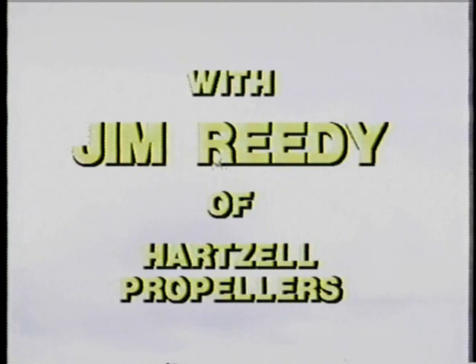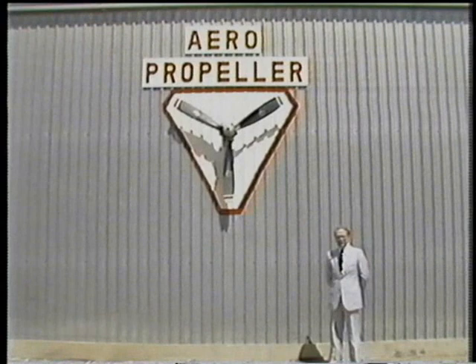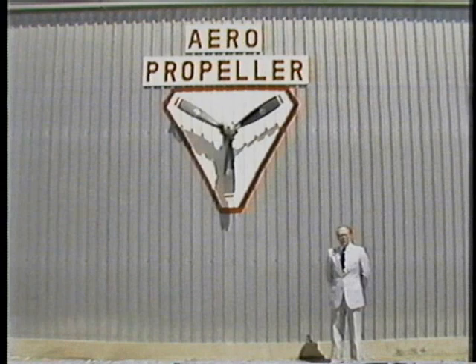Aviation Maintenance Publishers presents Propeller Care with your host, Jim Reedy of Hartzell Propellers. Today we'd like to spend some time discussing propeller care. Propellers, like automobile tires, demand a certain amount of care. Your automobile cannot operate without its tires, and aircraft cannot operate without propellers.